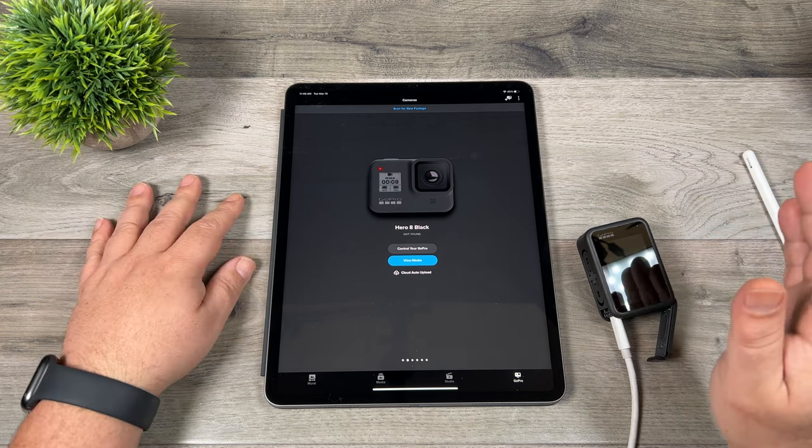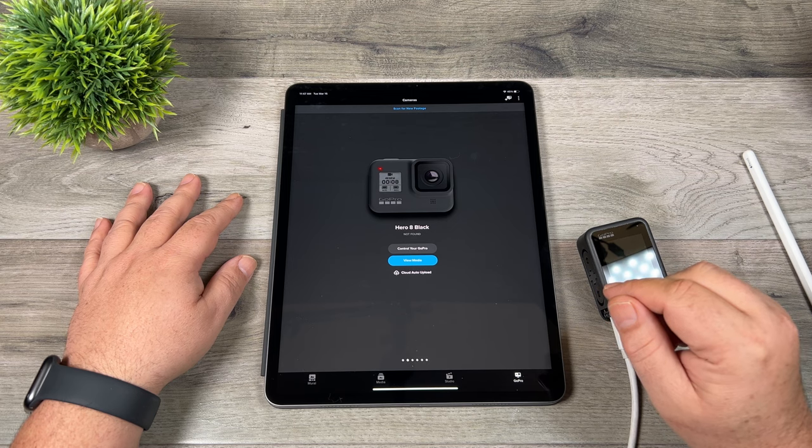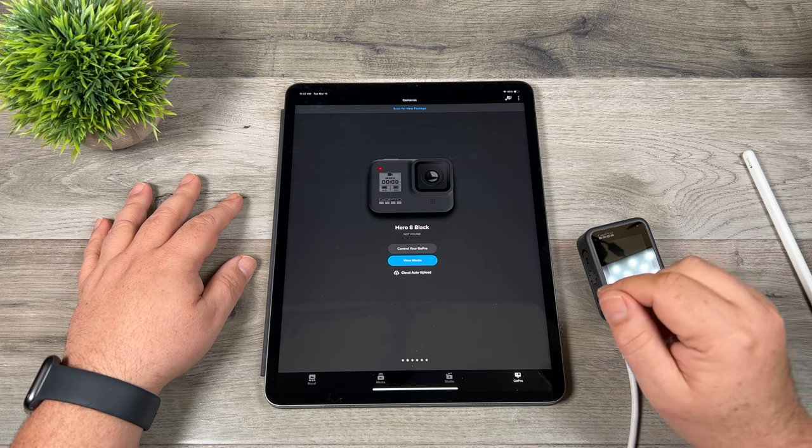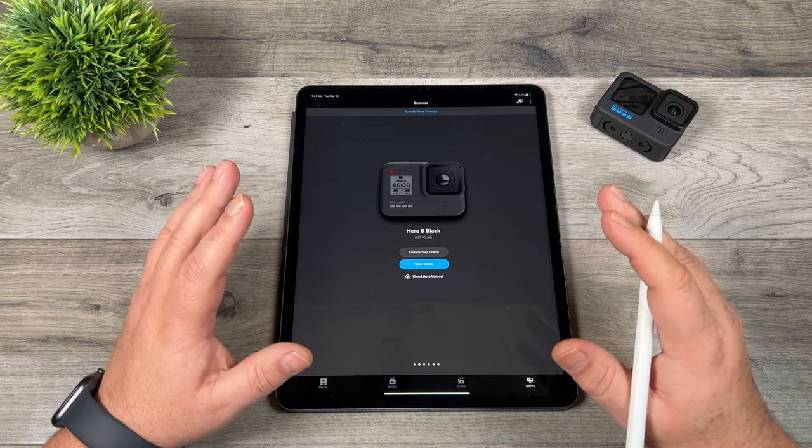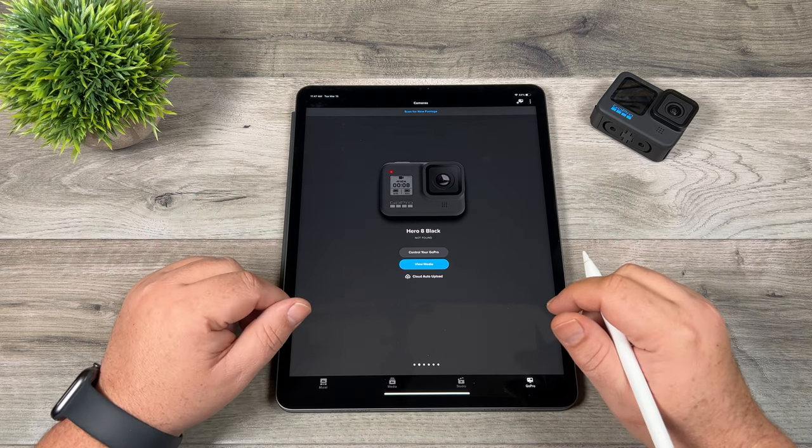It's pretty convenient. You can just get home from whatever you've been filming, plug it in, sit down, make a coffee, and by the time you're done, all your footage will be ready on the cloud. Now we'll take a look at how you can upload content manually from stuff stored on your device or from a home desktop.